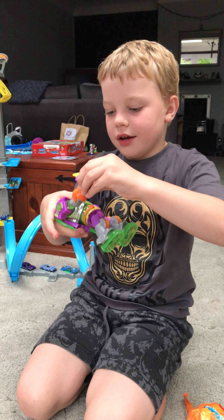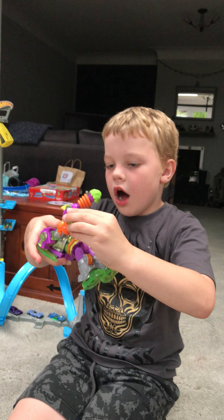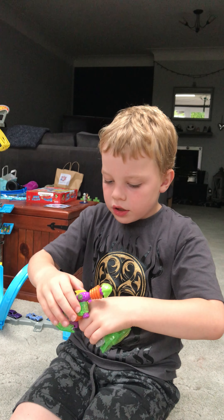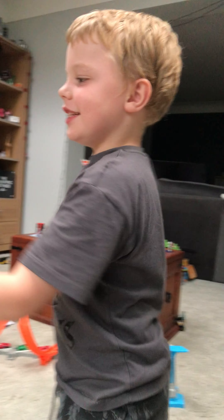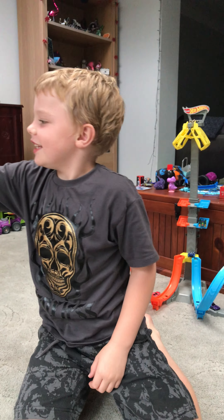Oh, wow. Oh, there you go. You got it? Yeah. That's pretty good. Oh, he's going to shoot you. Oh. Good night, Ted. Ted at all, so he's just gone to bed.